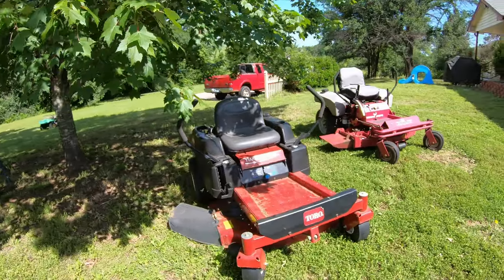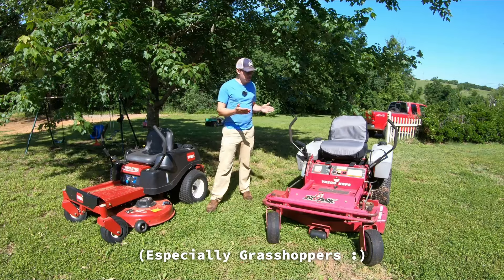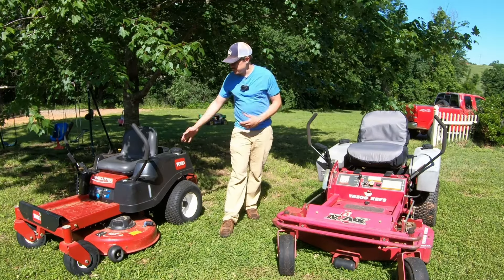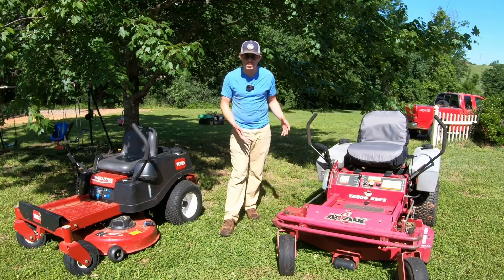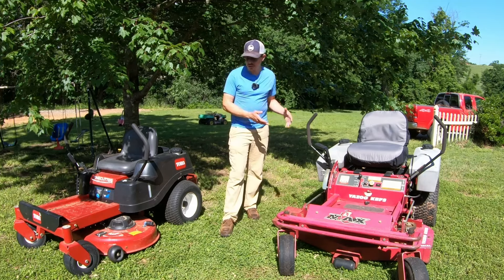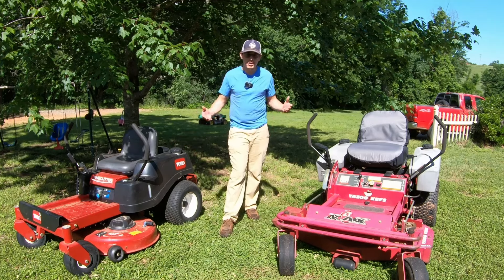Personally, I am a huge fan of commercial mowers in general. This one is getting up there in age though, but if it was a commercial mower in similar age to the residential one, with a lot more hours — maybe a thousand hours versus this residential with 250 — I would probably still pick the commercial mower. It just depends. You have to look everything over and see the condition of things.